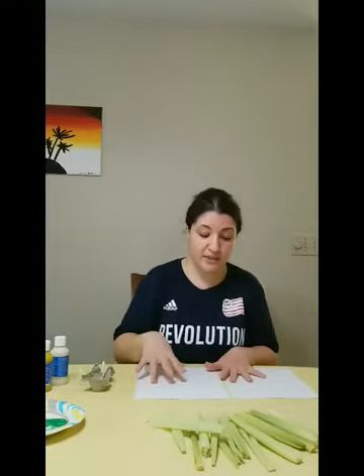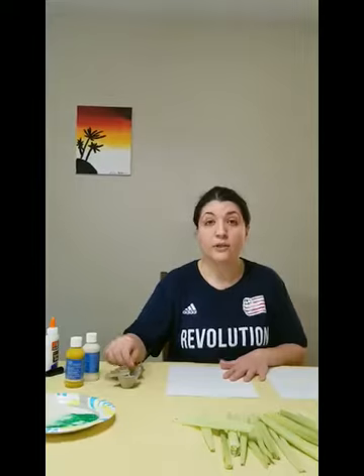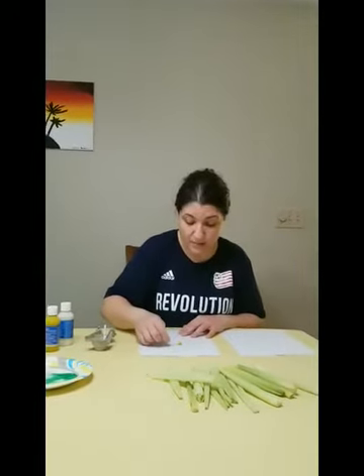But today we're going to use them in print painting. The first thing we're going to create will be a corn on the cob collage. We're going to start by using some mustard color paint to make some corn.